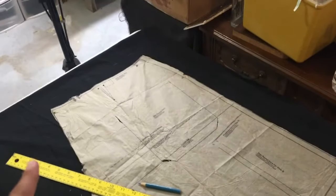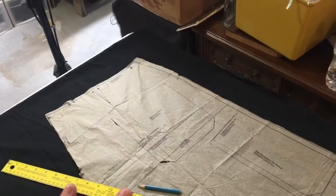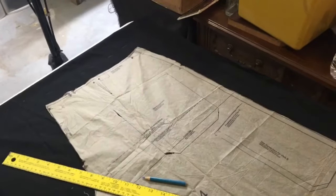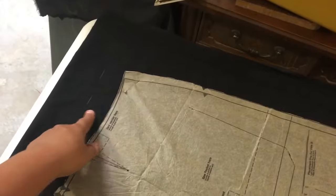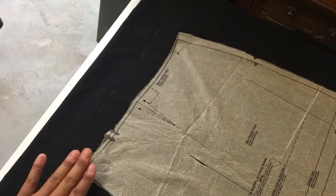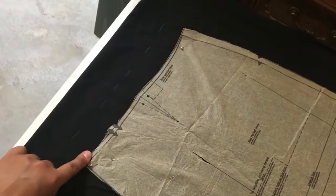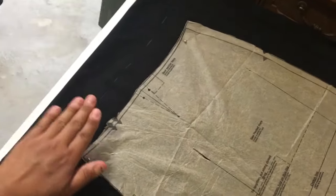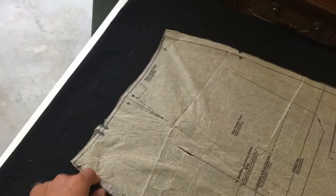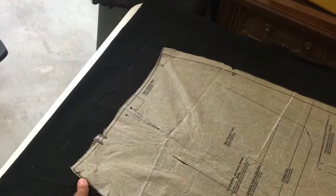I'm going to do either a drawstring or elastic band waist - don't know yet until I get there, but those are two options that you can do. So what I'm going to do to the top here is I've already added an inch and a half. So that way when I go to fold, this is going to be the fold line, and it'll encase either my elastic band or the drawstring.